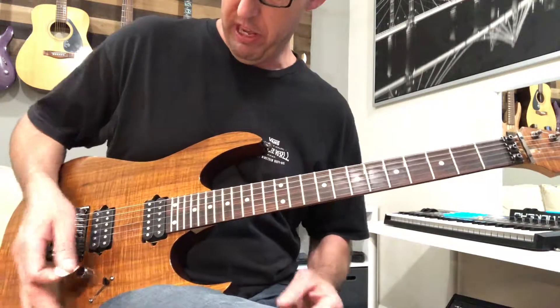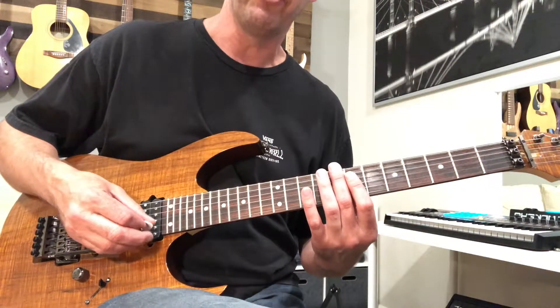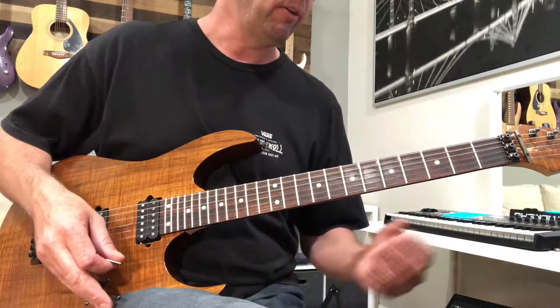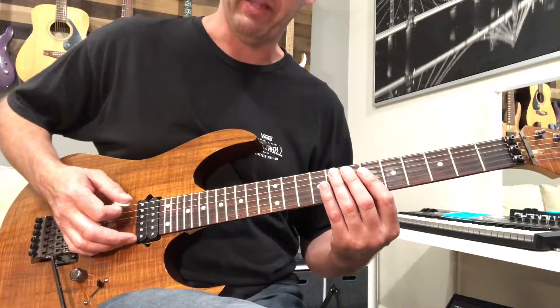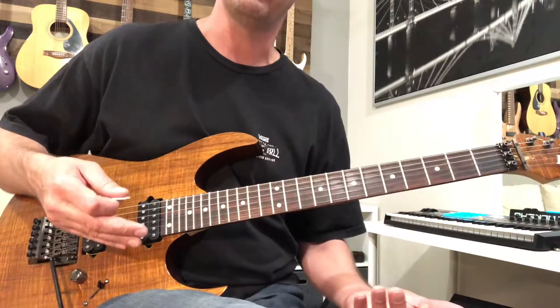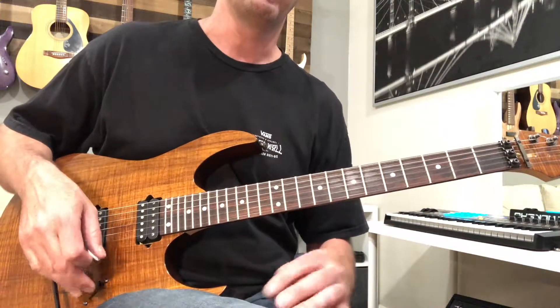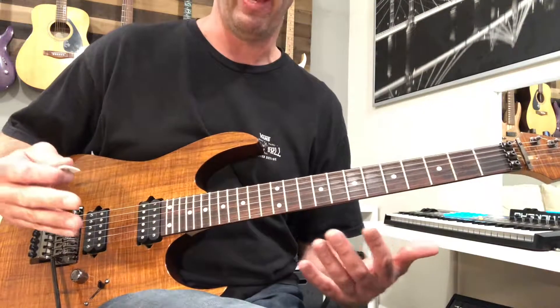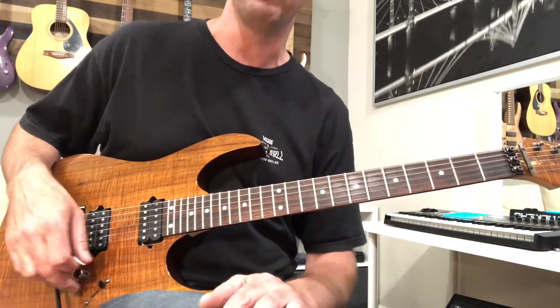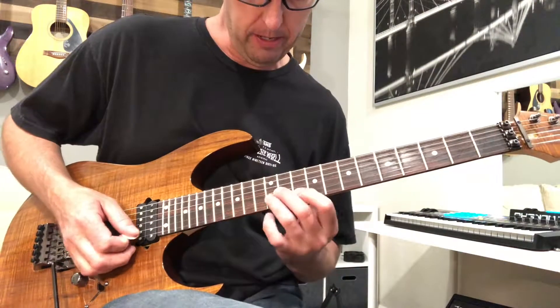Here we go. He uses a whammy bar a lot, so if you don't have one it's probably not going to sound quite right. Also, my guitar is tuned down a half step, but my low E is not tuned down the extra full step that Pliny would do. There's only one time when that comes into play, and there are a couple of ways around it — I'll show them to you.